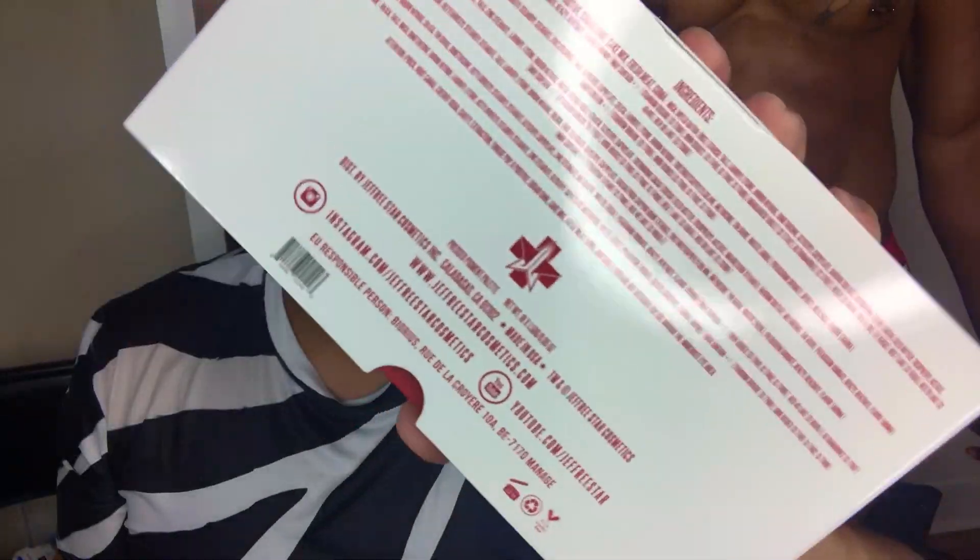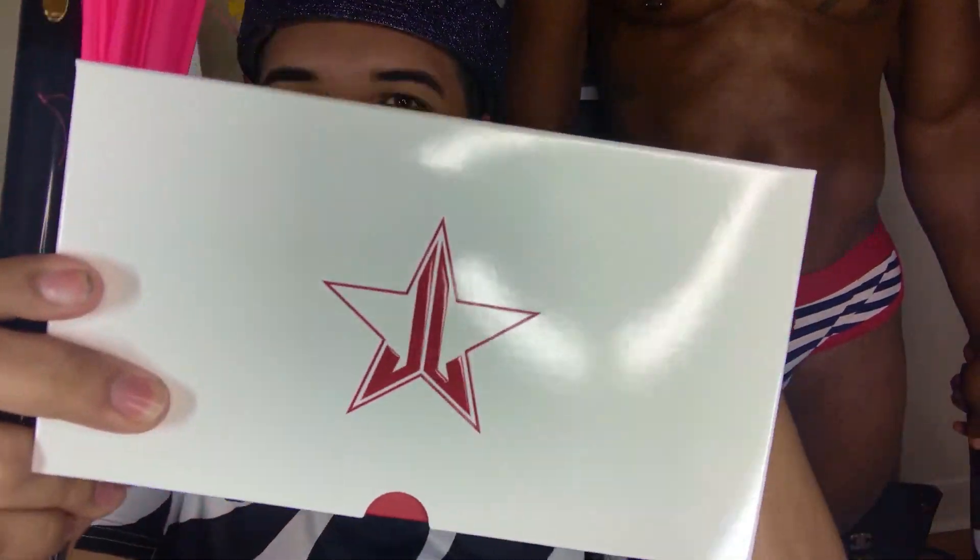What's going on everyone? It's Rich Lux and today's video, oh honey, you won't believe today's drama. We're gonna be checking out, swatching, reviewing, and gossiping about the brand new Blood Sugar palette by Jeffree Star. Yes, ma'am.